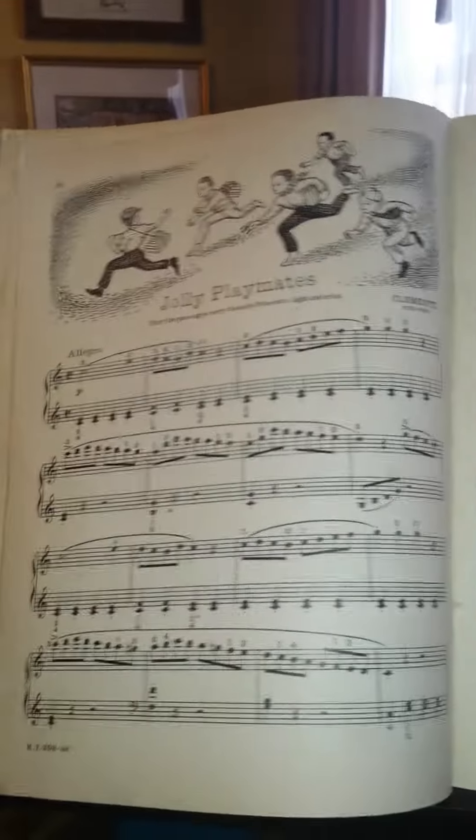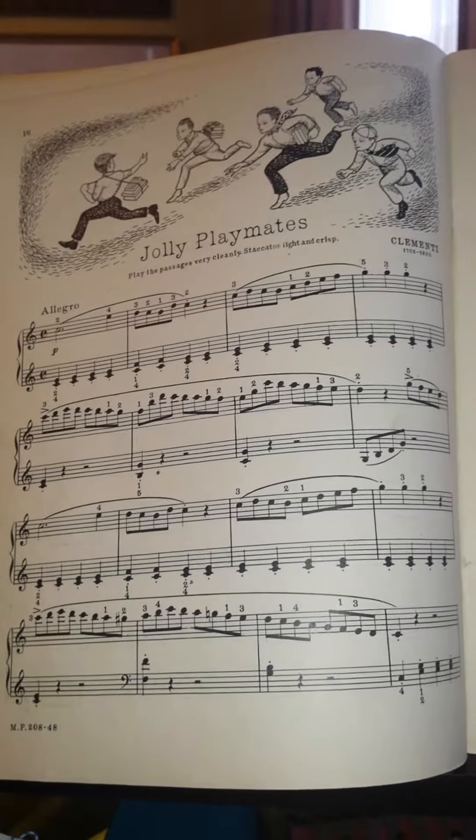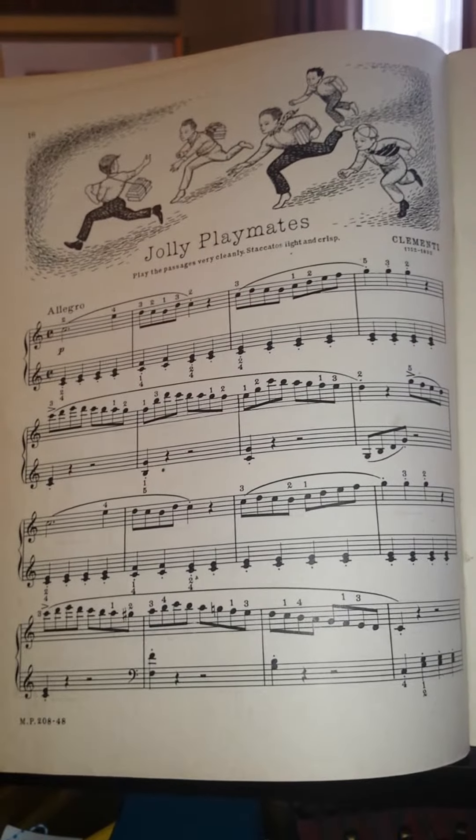Okay, here we go. We're talking about Jolly Playmates and the first two lines. I'm making a recording of the way it should sound by next week — play along with it, learn it.